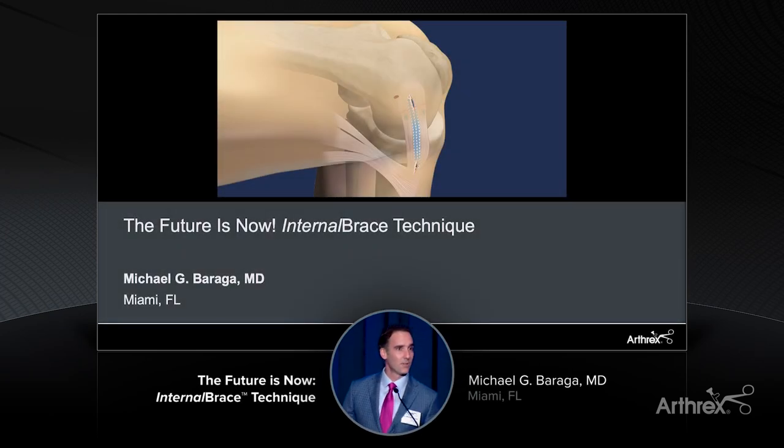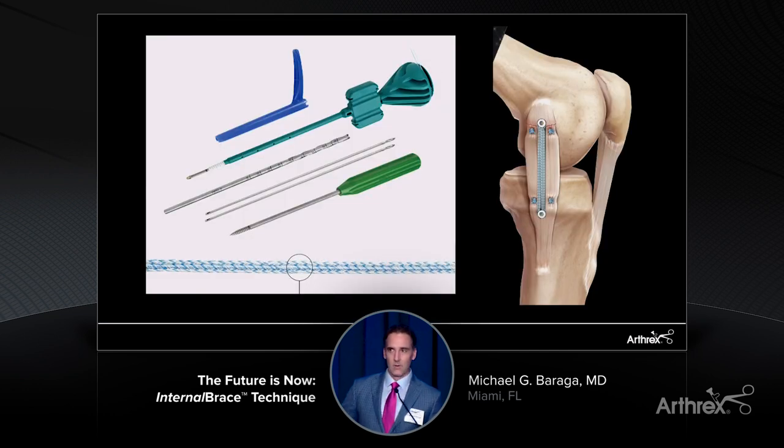I'm Mike Barraga from the University of Miami. I want to share with you this afternoon a little bit of how the internal brace has changed my practice throughout the years. When I think about all the different innovations we've seen, not only in sports medicine but across orthopedics, I think the internal brace has really been one of those implants and techniques that has truly revolutionized how we're able to take care of patients.